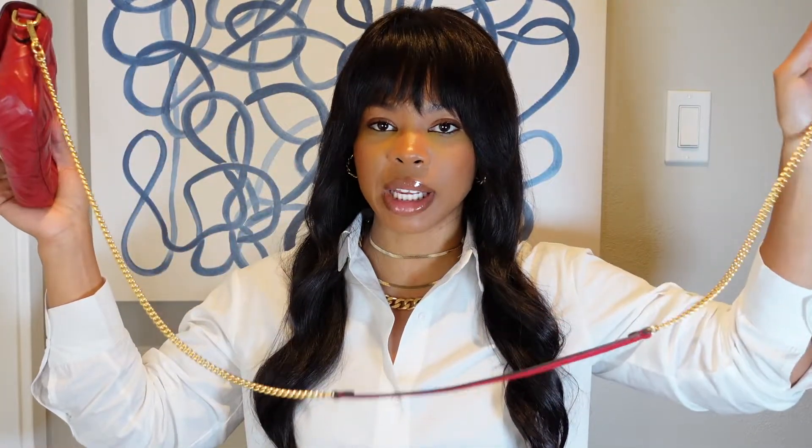With the Gucci super mini, if I sit down after a good meal it's going to be squeezing the life out of me. With this one, the crossbody strap is a lot longer — when I measured it from end to end it was just under 50 inches, about 48 inches. So you get a lot of length with this strap to wear it comfortably as a belt bag.